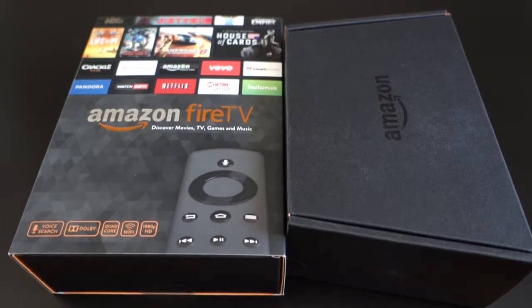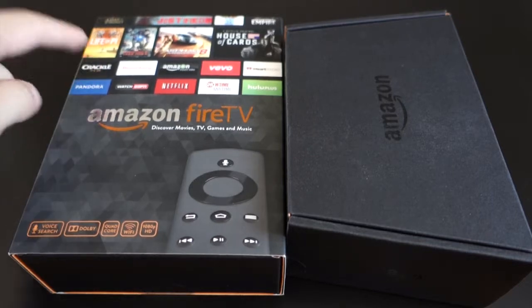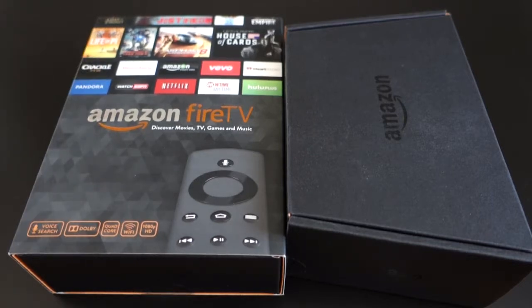For those who don't know, this is a $99 set-top box that Amazon created that runs Fire OS. It has all your internet video on demand services such as Crackle, Amazon Instant Video, Vivo, Netflix, ESPN, Pandora, Hulu Plus, iHeartRadio, Showtime Anywhere — all that good stuff that you normally get on something like a Roku or an Apple TV.